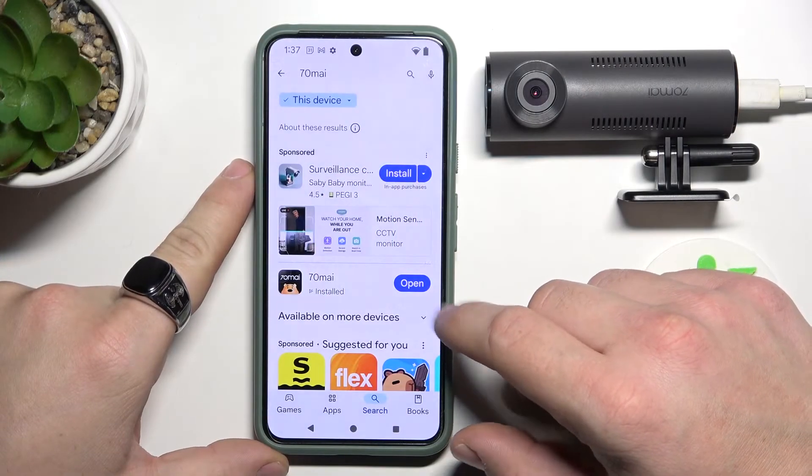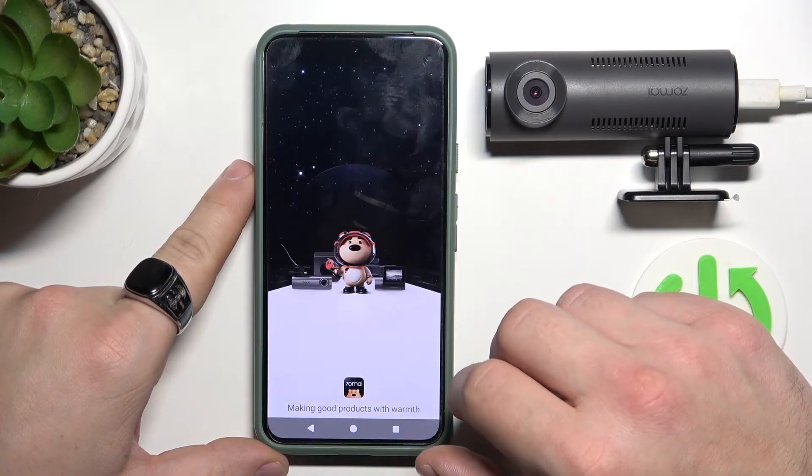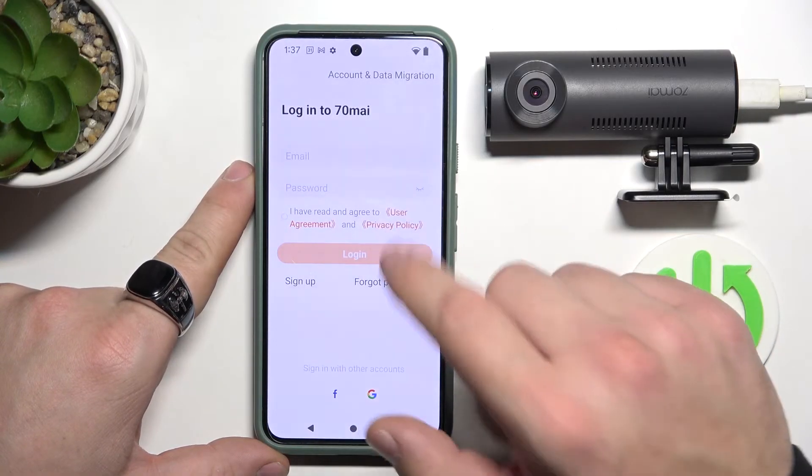In the beginning, let's install the 70mai app and open it. Agree, and now login to your account.